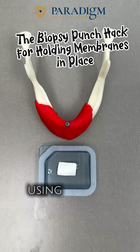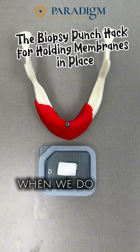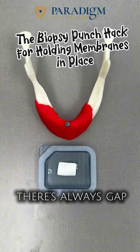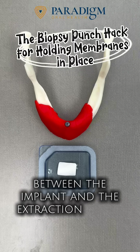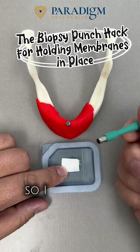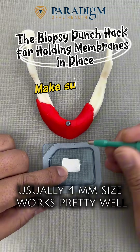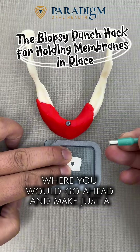Today I'm going to talk about using the implant healing abutment as a device to secure the membrane. When we do all-on-x or median implants, there is always a gap between the implant and the extraction socket where we tend to graft. Here's the membrane. I like to use this punch — usually 4mm works pretty good — where you go in and make just a round punch.